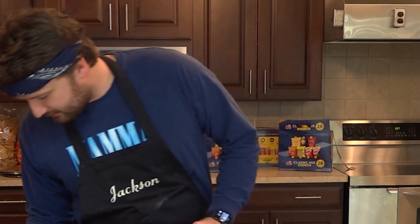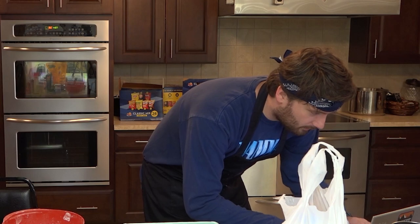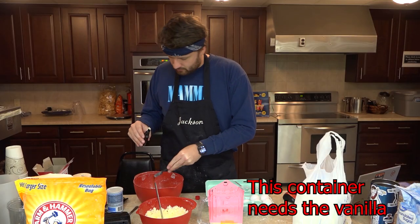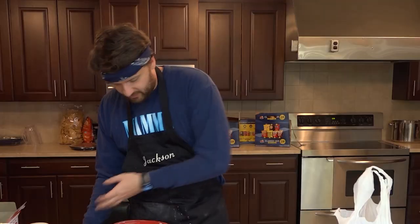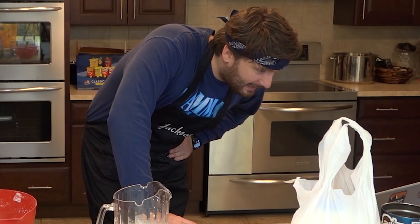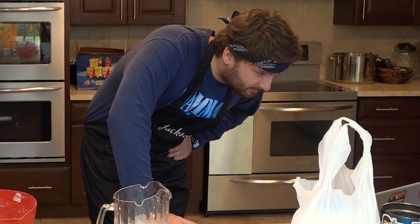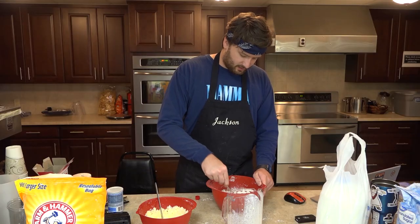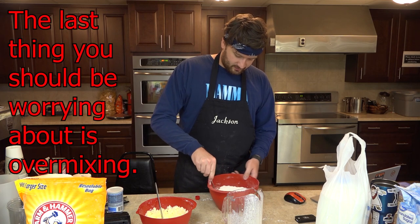One tablespoon of vanilla extract — how much is a tablespoon? Have I been doing this wrong? I think I've already messed up, guys. Three teaspoons — that's a lot of vanilla. Oh, wrong thing. Smells like vanilla. Turn the mixer on low and alternate adding in the flour mixture and the buttermilk until all is combined. I don't have an extra, so we're just gonna do this old school. It did say don't over-mix, just until it's smooth. That looks pretty smooth.